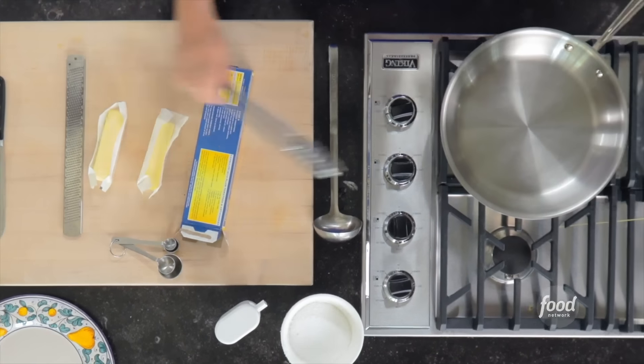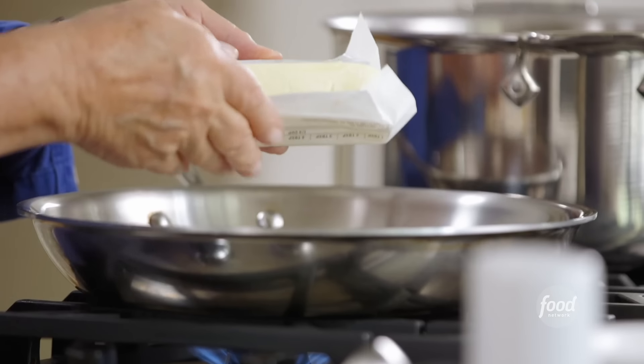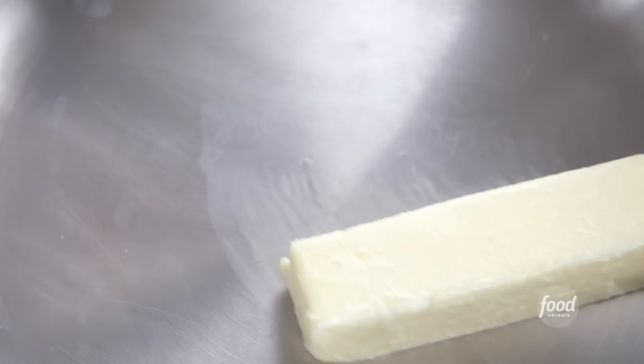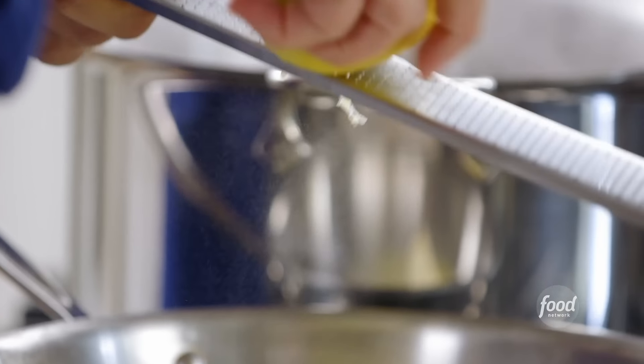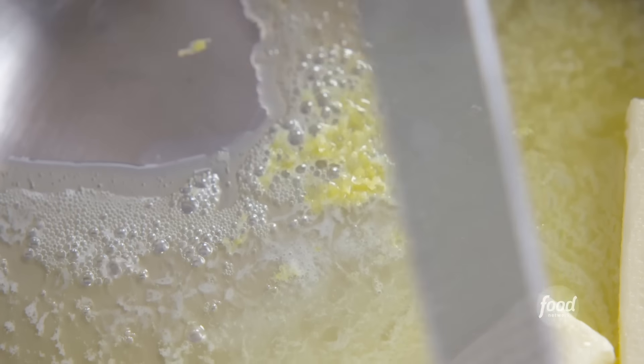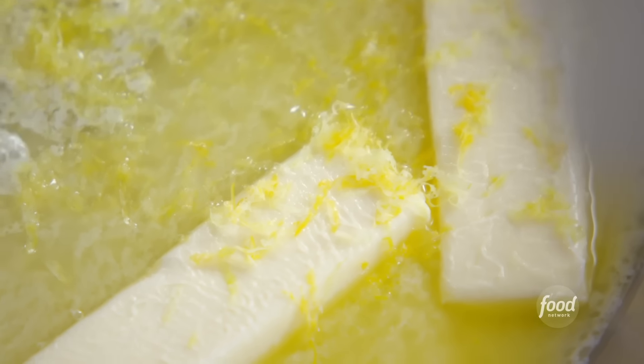Next, the sauce — you're not going to believe how easy this is. It's half a pound of butter. I know it's a lot, but it's really good. Then the zest of two lemons — I'm going to zest it right over the sauce so the oils get into it. You just want that little bit of bright yellow; you don't want the white pith underneath because that's bitter.